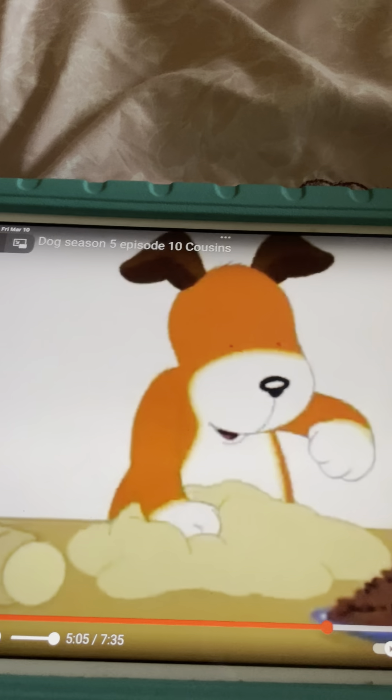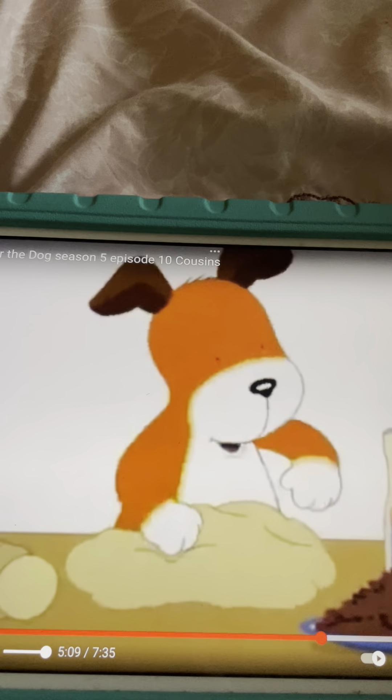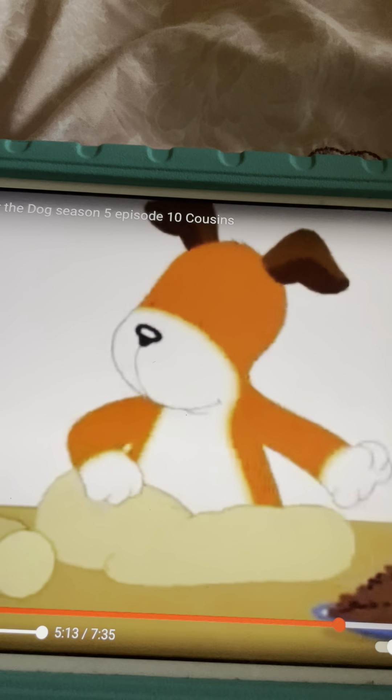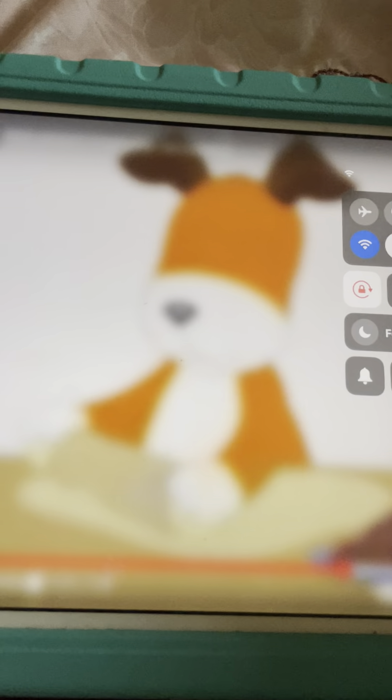Pat a cake, pat a cake, baker's man! Bake me a cake as fast as you can! Pick it and pat it and mark it with the B and put it in the oven for baby and me! Hehehehe!